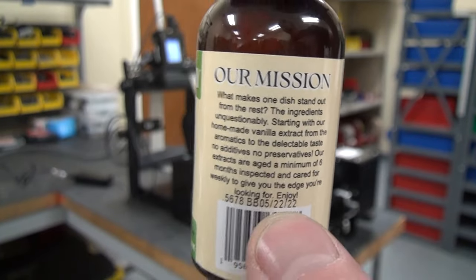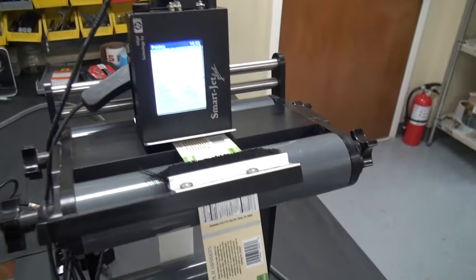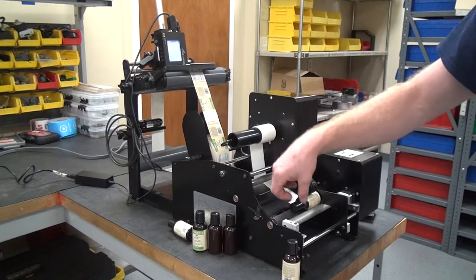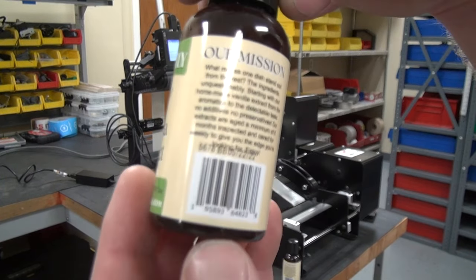That's additional printing that's put on prior to the label being applied to the container. Here are the labels prior to going under the printer, and you can see that that code is not in place. Once it goes under that printer and is fed to the front of that bottle labeler, it will print that code right there where you need it.